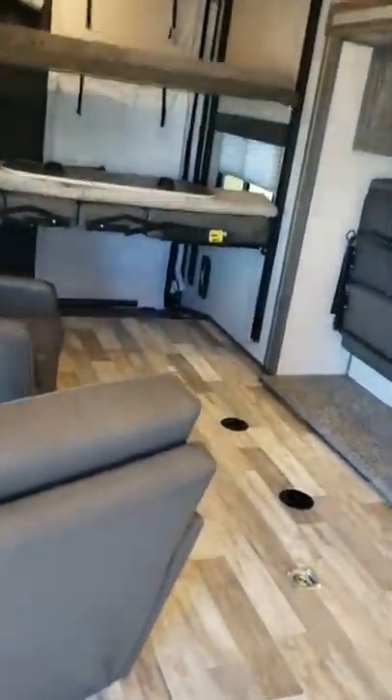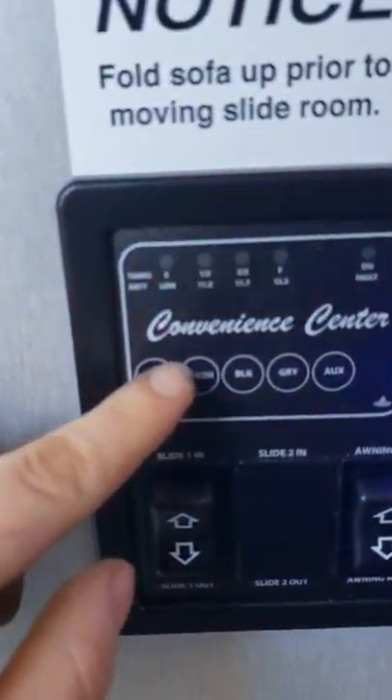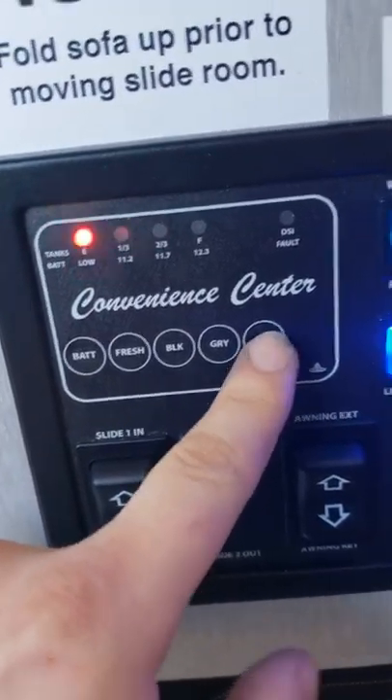This vent: open and close it like that — squeeze it and rotate to open. Do that if you're pulling vehicles in to vent out the fumes. There are two GFCI-protected outlets here; if they trip, reset them in the bathroom. The control panel shows battery level, fresh tank, black tank, gray tank, and your auxiliary fuel tank level.